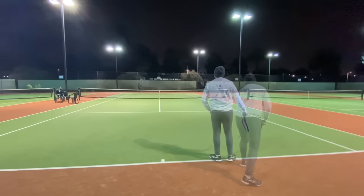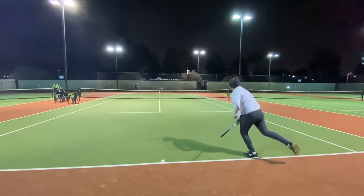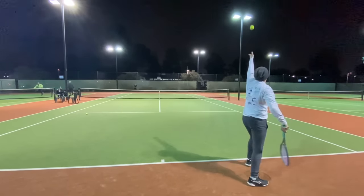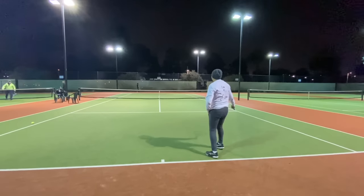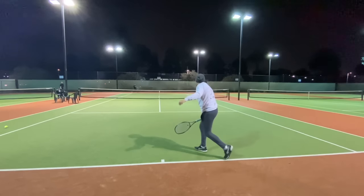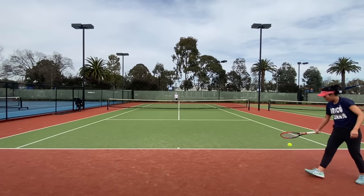The EZone 98 is so fast that you can use pure hand speed to generate the majority of your power and accuracy. The VCore 98 isn't as speedy as the EZone but still moves quite fast — an efficient but clean swing worked best while serving with it. My serve suits the EZone 98 by far.